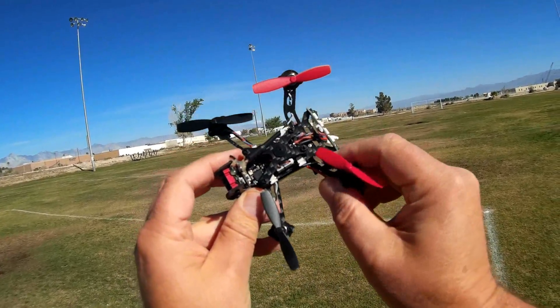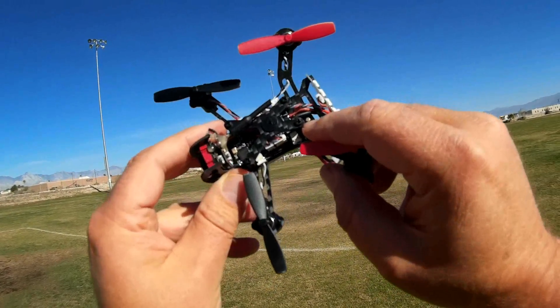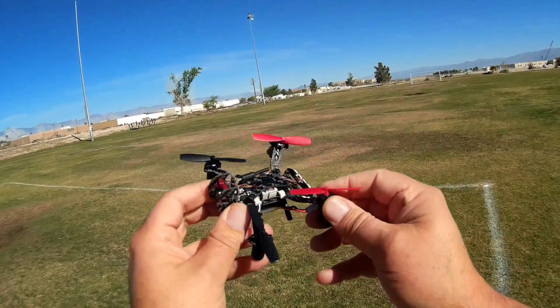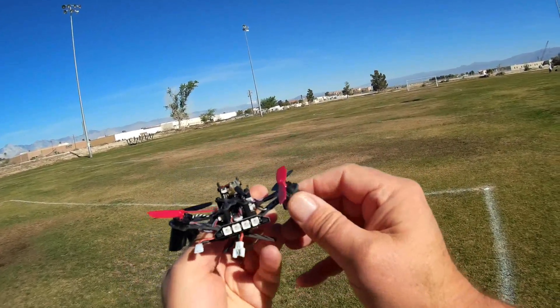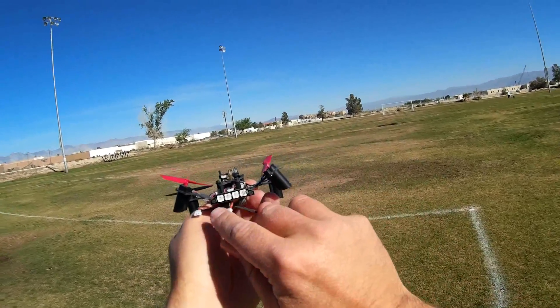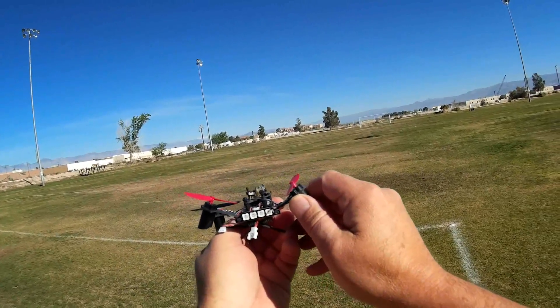It comes with an Omnibus F3 Pro flight control board set to Betaflight 3.0.1. Additionally, it comes with 8520 motors. And one neat thing about it — it comes with an LED bar on the back with a Larson scanner, the Cylon Centurion right-and-left scan. So that's pretty neat too.